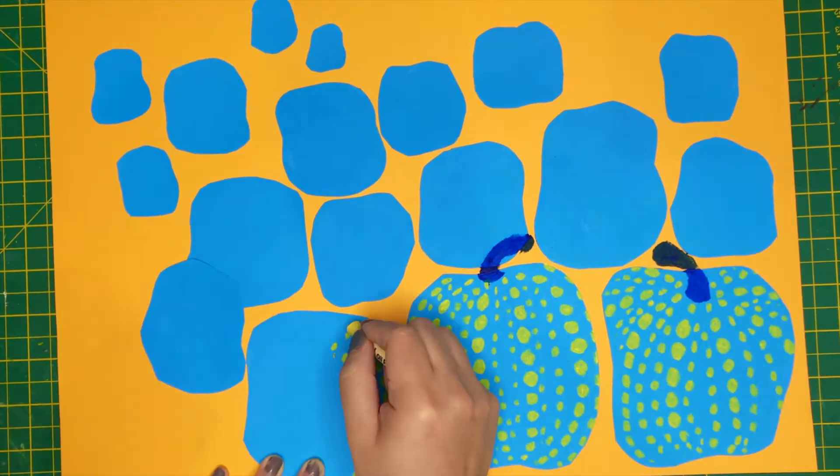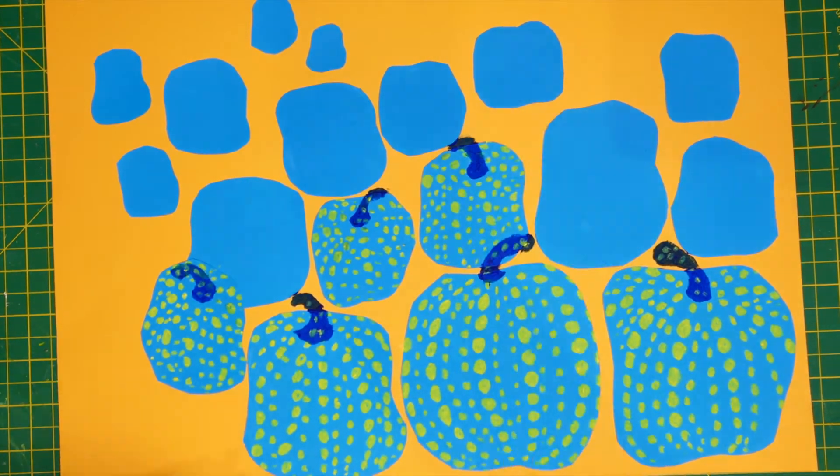As I'm filling each shape with polka dots, I'm also using a darker oil pastel to add the stalks of the pumpkin.